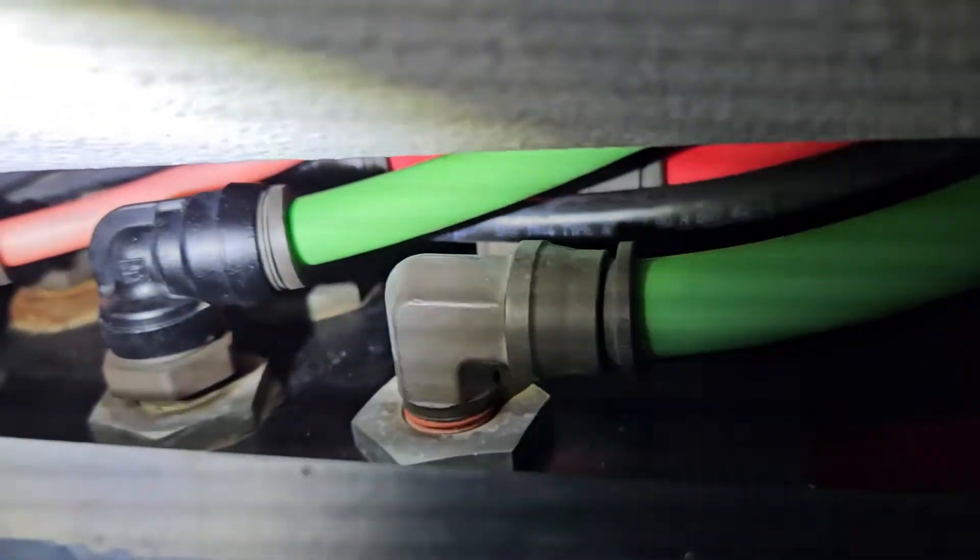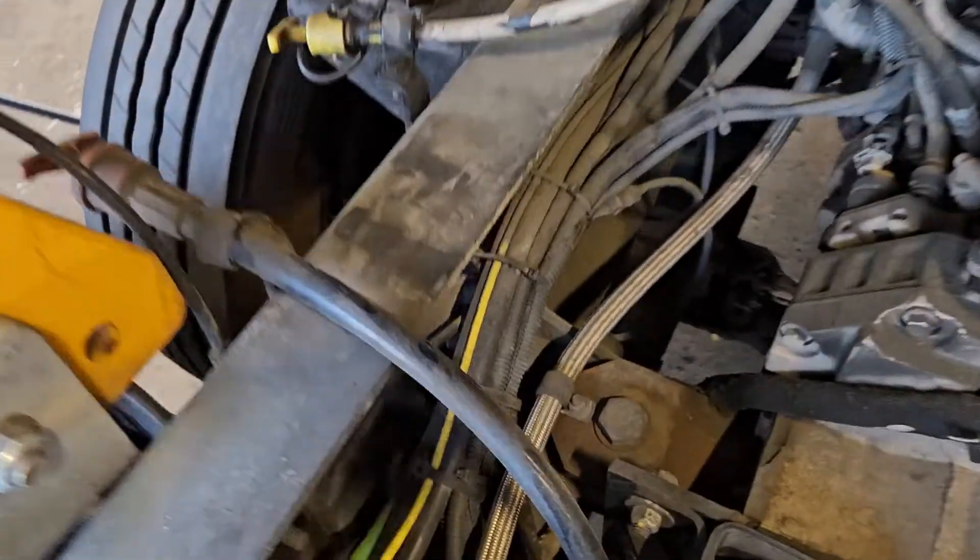There shouldn't be any service brake pressure unless I'm actually pressing the pedal. So I trace that green airline and it runs to a bulkhead fitting in the front of the cab and comes right back out — no valves there.